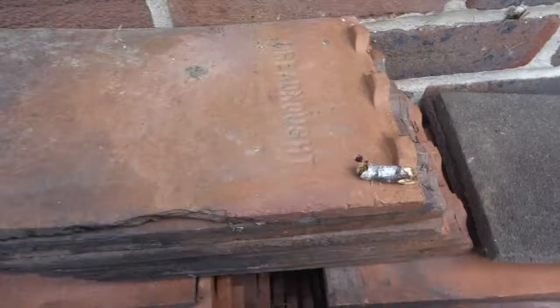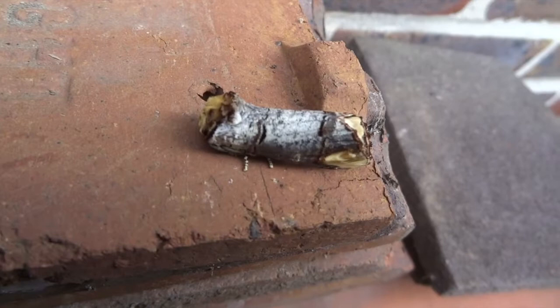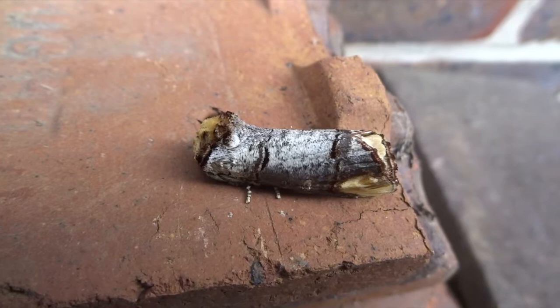The footage you're seeing now is of a buff tip moth, which is a brilliant moth that disguises itself as a bit of twig — it really is brilliant camouflage, as long as it doesn't decide to rest on a bit of tile like it has here.